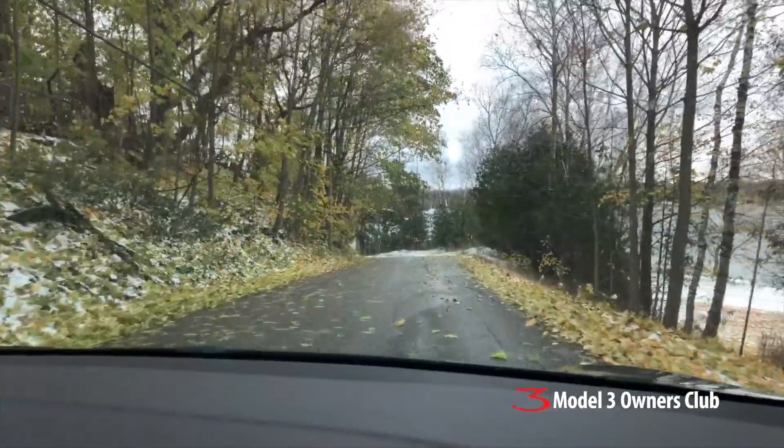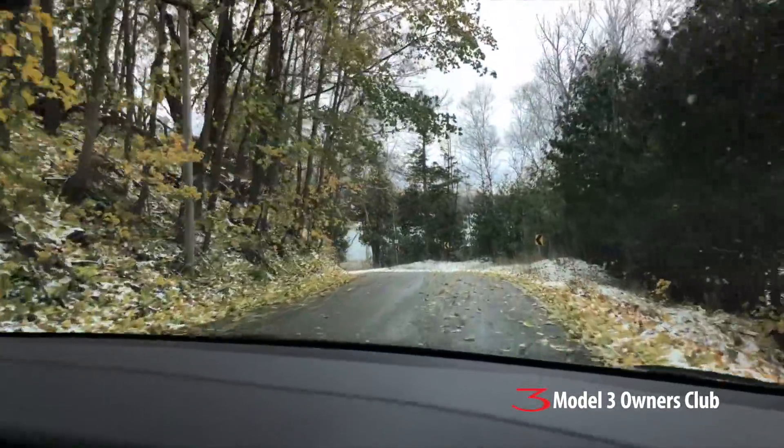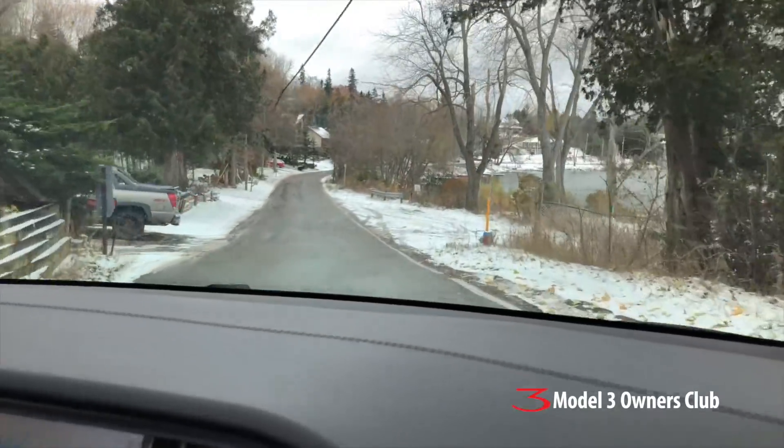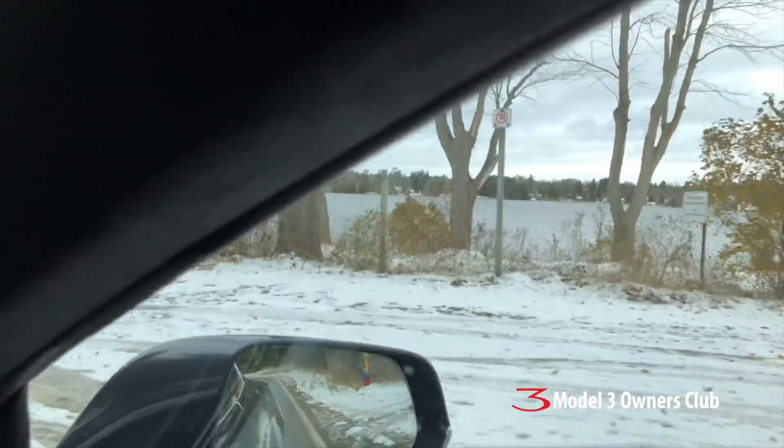There are leaves blowing around everywhere. It's a two-way street here so I'll have to ease it over — it's a wide car — but it's a nice spot in the city.